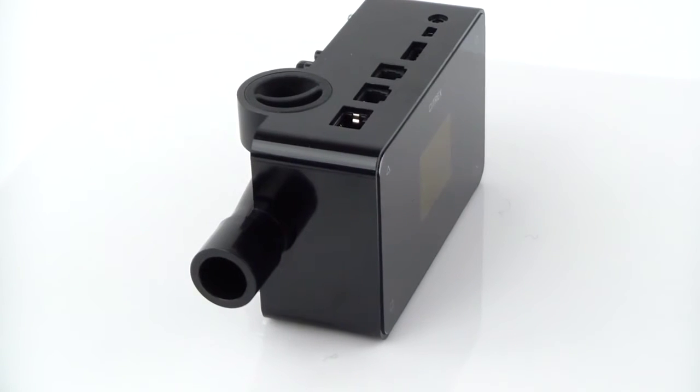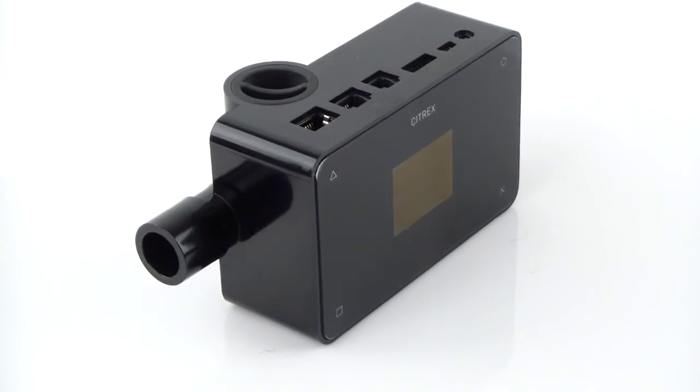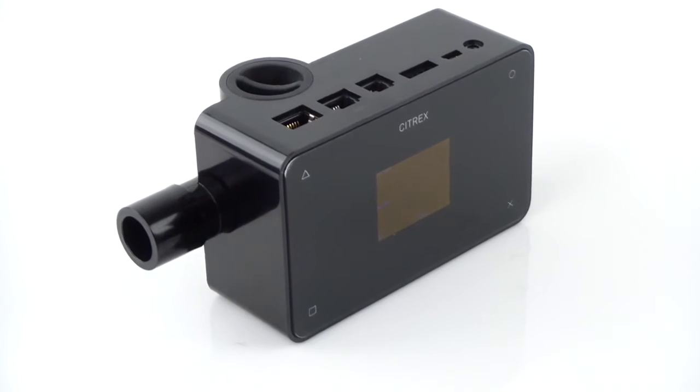The Citrex H4 is a compact and reliable ventilator tester, designed to verify and calibrate any kind of ventilators.